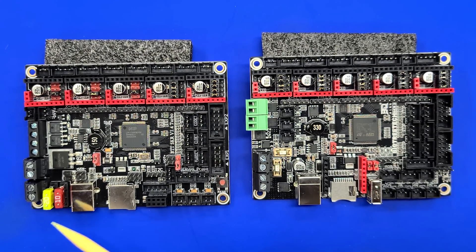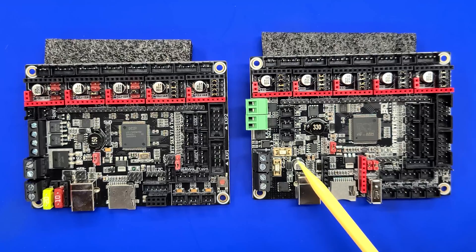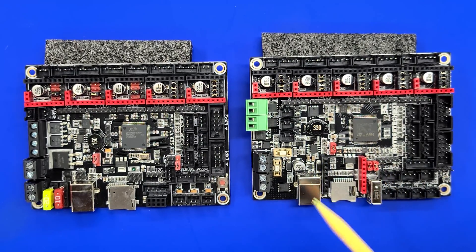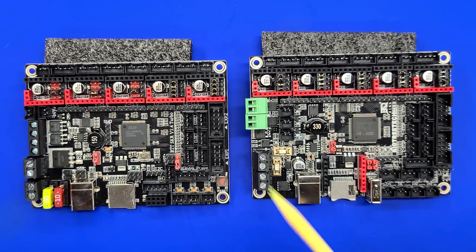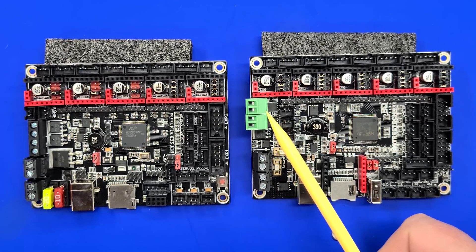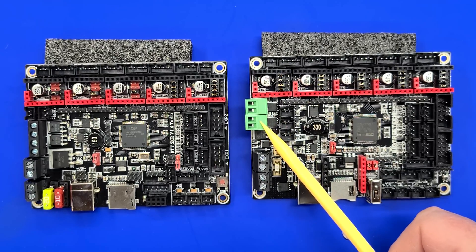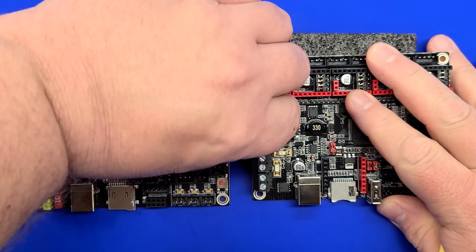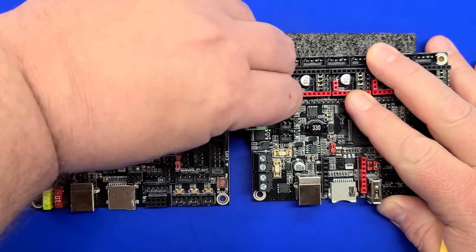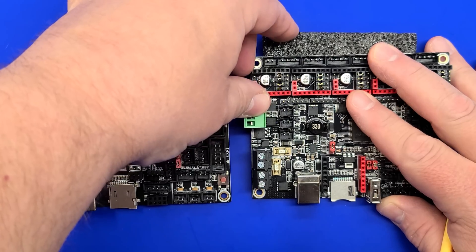Some of the other changes you'll immediately notice are that the larger fuses have been replaced with much smaller ones, saving space in the overall design and giving developers a bit more room. That space has been used for a variety of different chips. You'll also notice that there are now removable or detachable connections for your heater — you can wire up the board, wire in those connections, and then push them in. These are push-fit, and as you can see, they are removable, which makes assembly just a little bit easier.